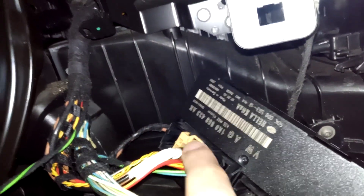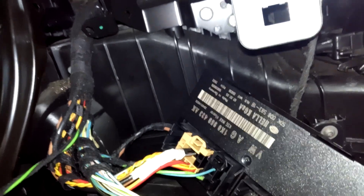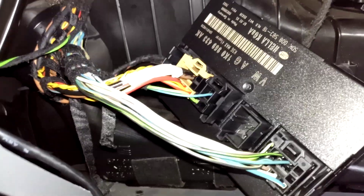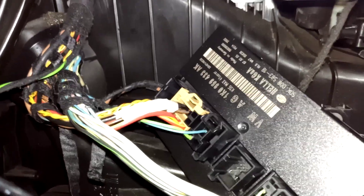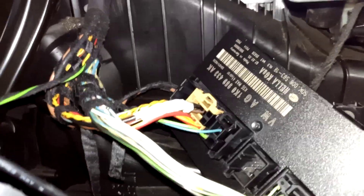This cable here is responsible for the central lock system — the brown one, or yellow-brown. You can see it. So you have to buy a new one, put it inside, and everything will work alright. Have a nice day.